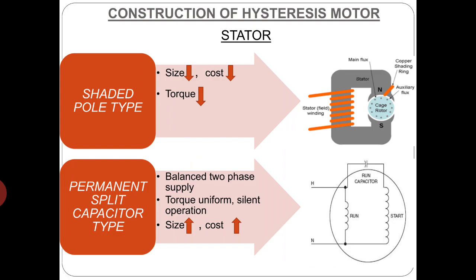Now talking about the construction of hysteresis motor in detail, let's discuss about its stator first. The stator winding of a hysteresis motor is similar to that of a single phase induction motor so as to produce a rotating magnetic field. The stator windings for single phase hysteresis motor is similar to that of a permanent capacitor split phase winding for larger sizes and to that of the shaded pole type for smaller sizes. In shaded pole structure the size is less, hence cost also is very less and torque produced is also less. Whereas if we go for permanent capacitor split type structure, the value of capacitor is so chosen that almost a balanced two phase operation is achieved at the synchronous speed, giving quite uniform torque resulting in very silent operation, though size and cost increase.